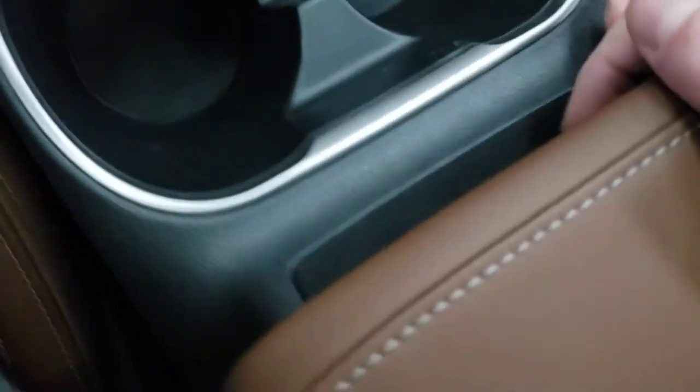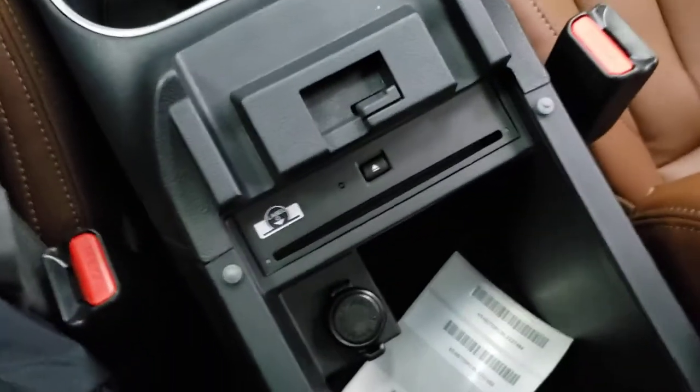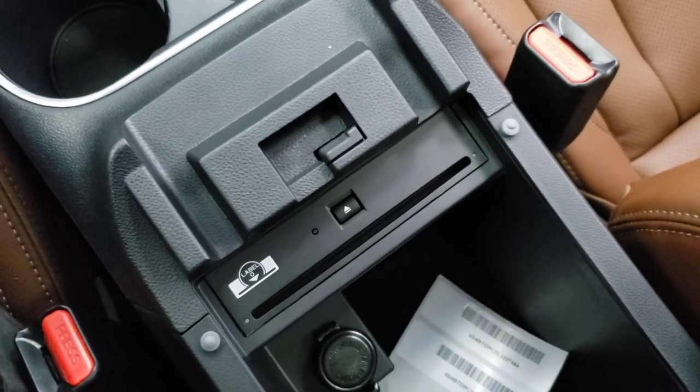It's just in the center armrest here. There are two click buttons — you pull the one on the right and it lifts up both trays. This is what the factory one looks like, and this is also exactly how the accessory looks.